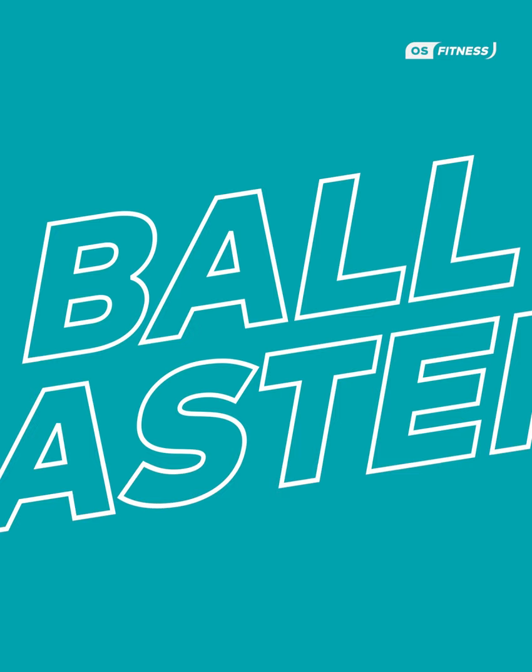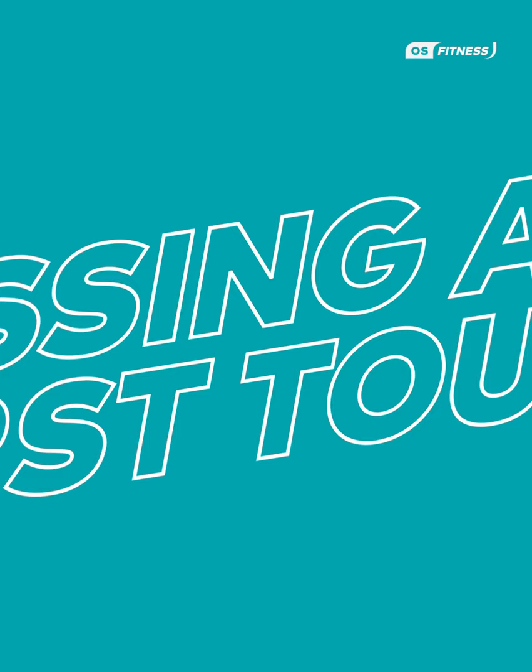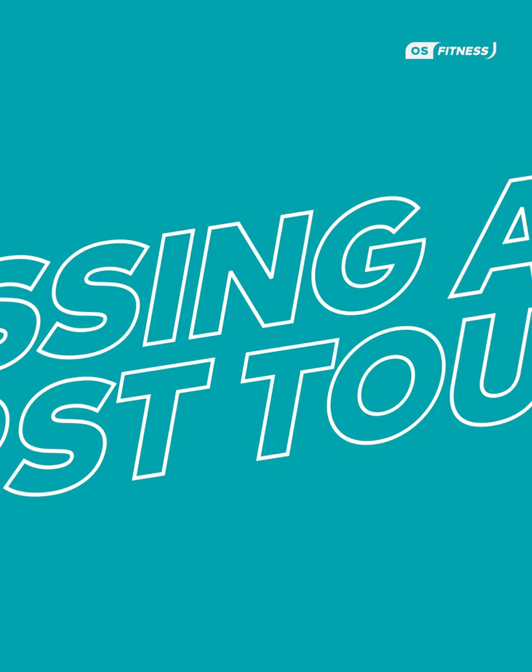The third phase we're going to do is ball mastery skills, and then to finish at the end we're going to do passing and first touch — all in aid to make you a better player.